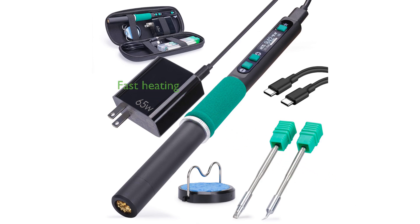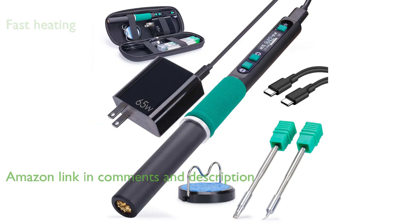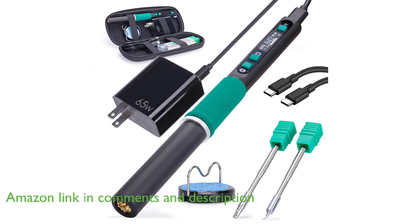The Yihua 928D4 soldering iron kit stands out with its fast heating capability, reaching temperatures from 194 degrees Fahrenheit to 842 degrees Fahrenheit, which caters to various soldering needs.